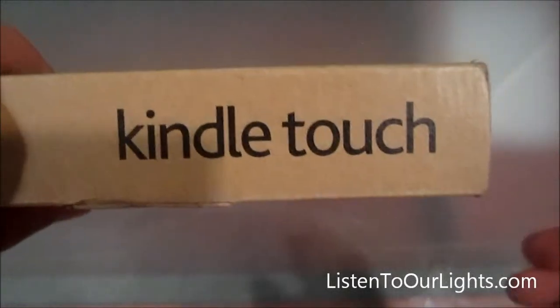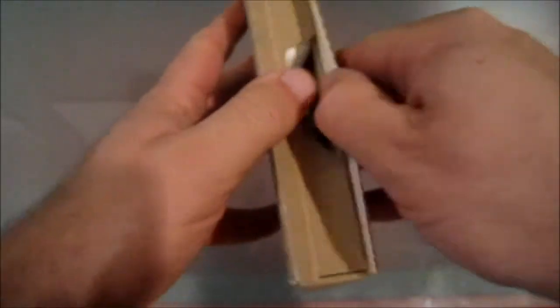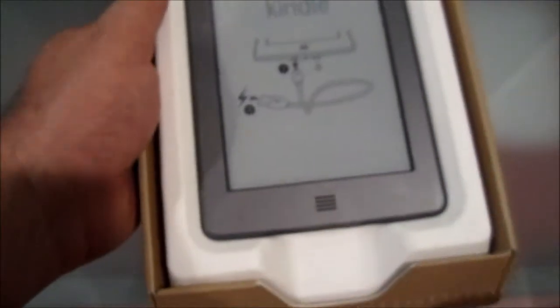Hi, my name is John Storms and I'm going to unpackage our new Kindle Touch. Let's get to it and open it up. I think their boxes are pretty cool. You can see that the Kindle Touch is sitting nice and neat right here.